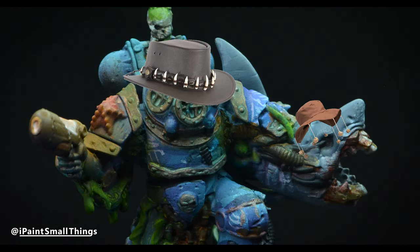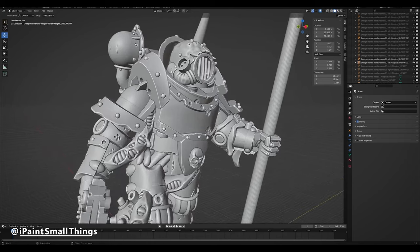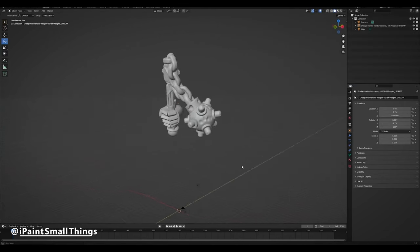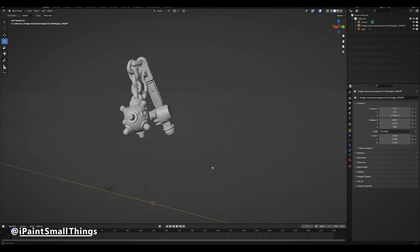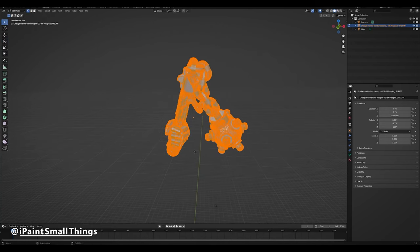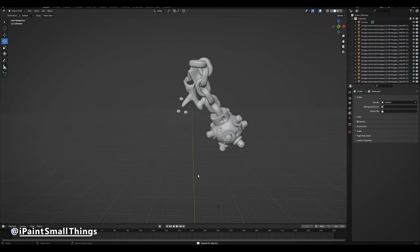The first step was to assemble the Marine in Blender. This way I can test different parts without having to print anything out. Thankfully, Mezgeich's models are very easy to work with in Blender. You can simply go into edit mode, select all with A, press P, and then separate by loose parts. This way you can remove what you want and make room for new things.